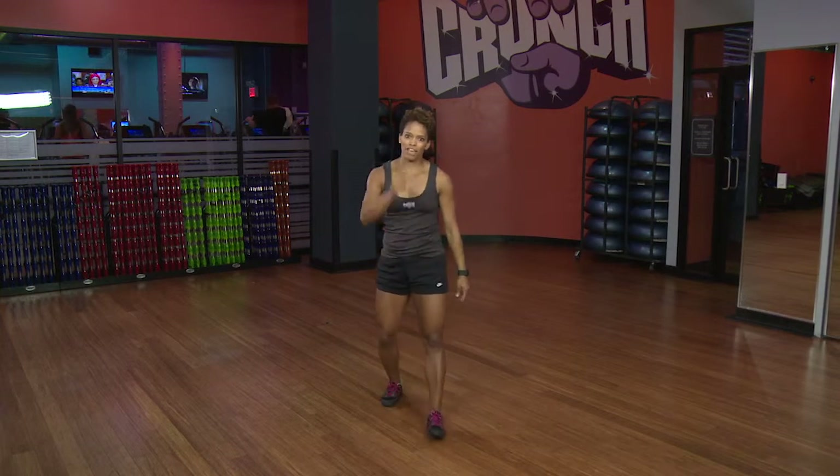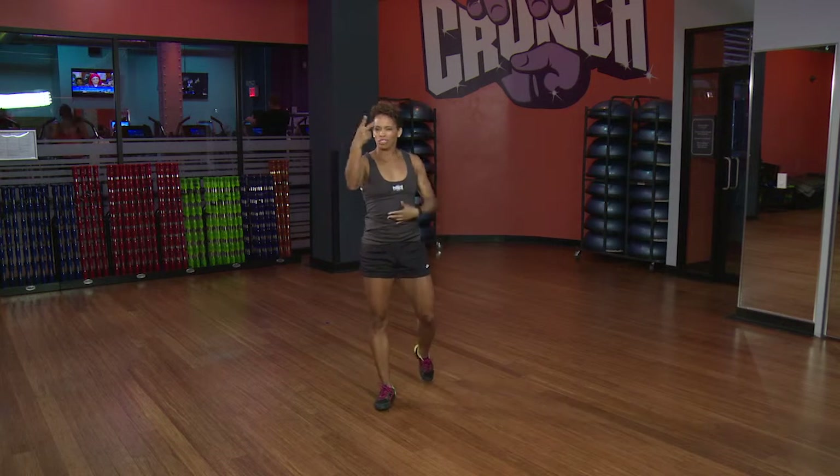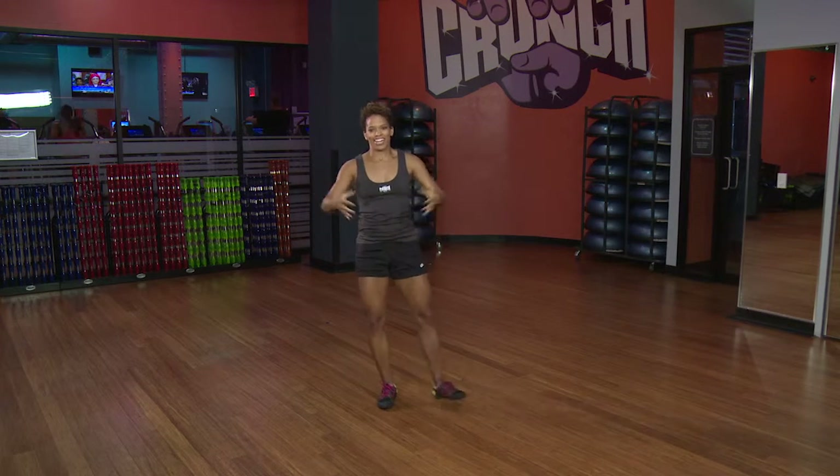Very nice. Put on your favorite song — you know what to do. Get your core working, get those elbows moving. About two times a week, maybe three, and you've got a nice ripped core.